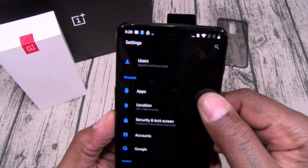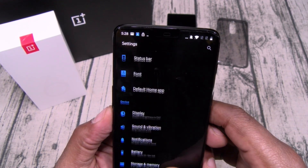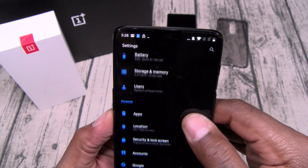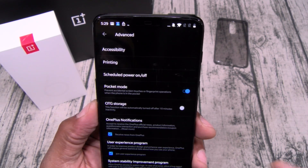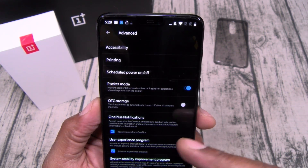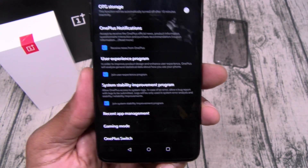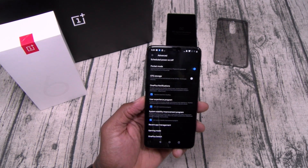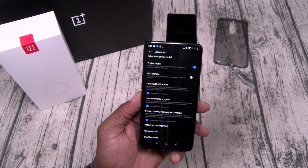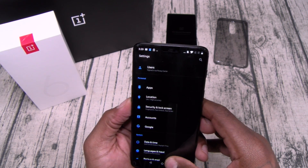Let's go to Gestures. You can long press the fingerprint sensor to take a photo — say you want to do a selfie, use the fingerprint sensor. Flip to mute: flip the phone during a call and it'll mute it. Three-finger screenshot. Double tap to wake the phone. And you can draw different gestures for different functions while the screen is off — so I draw a circle and that activates my flashlight, draw the circle again and it deactivates it. And you also have gaming mode so you won't get interrupted by notifications while playing games like Fortnite.